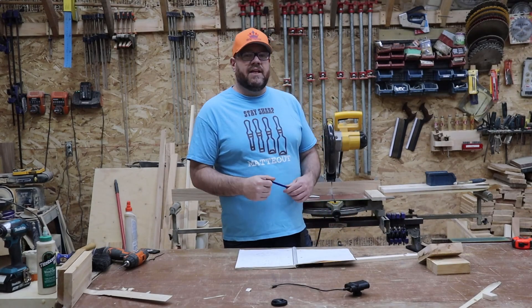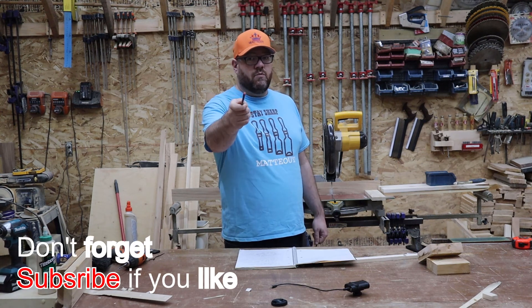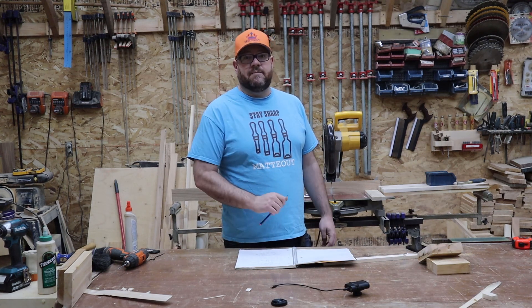If you enjoyed this tip, leave us a like, and if you have any problem with your woodworking, leave us a comment down below. We would love to be able to help you out in one of these tip segments.